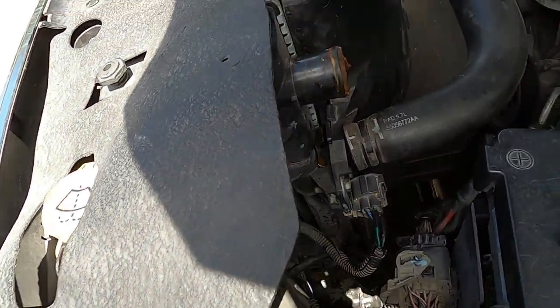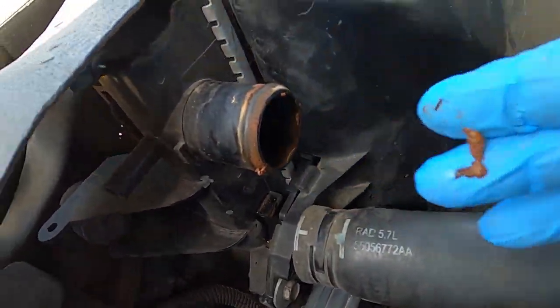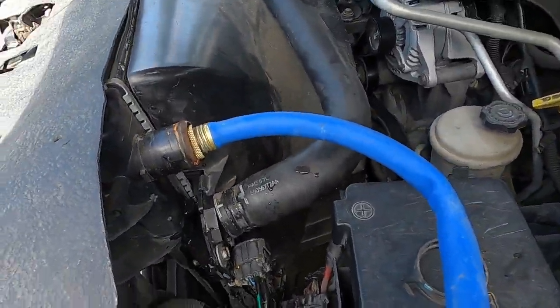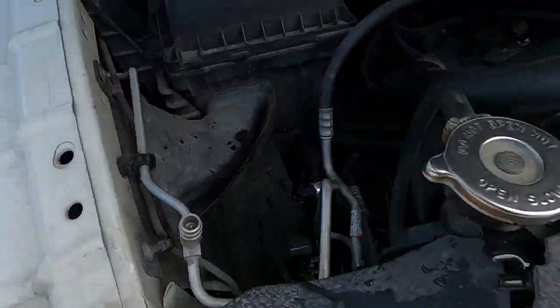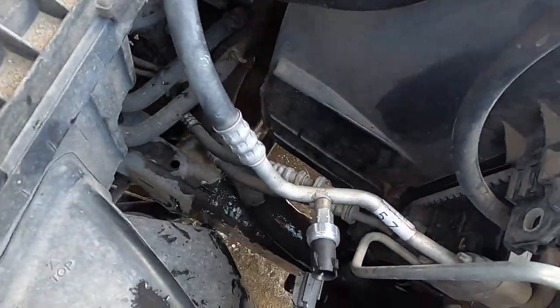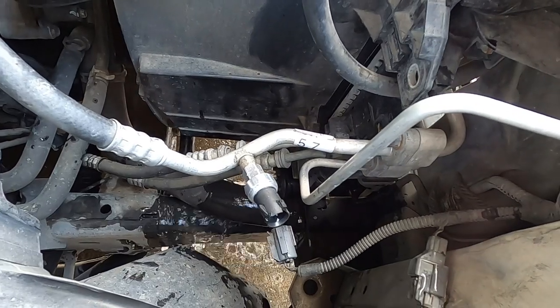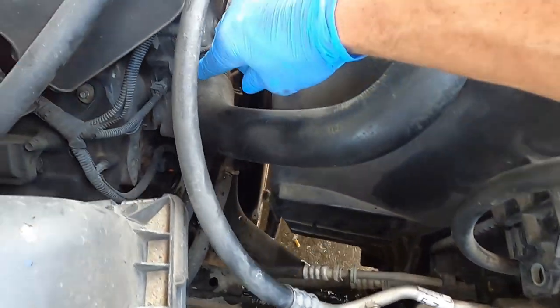I wanted to show you the water coming out of here — this is terrible. Look at the ground down there. That's why we're flushing this thing. I got that water hose crammed in there and it fits in there pretty good in the upper spout. You can see it running out down here at the lower radiator hose outlet, so I'm just gonna let it run for about five minutes until I get clear water coming out.